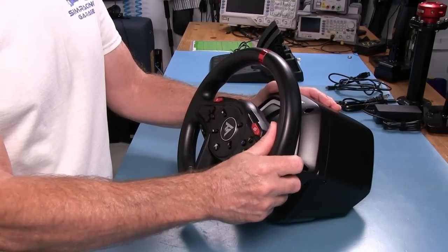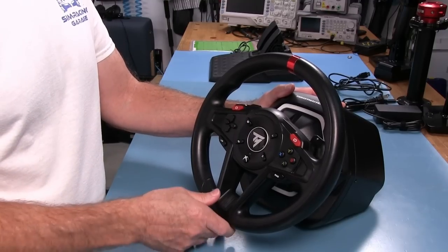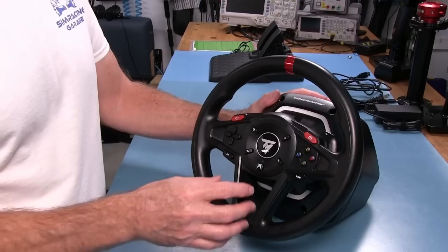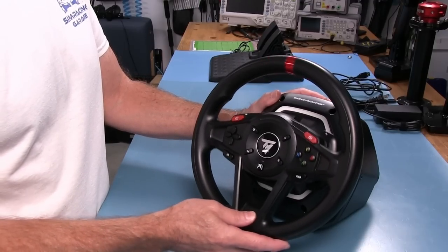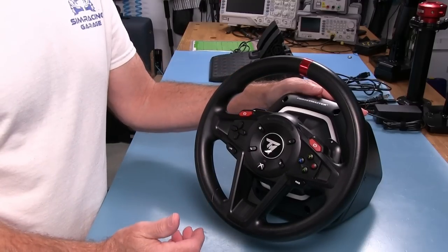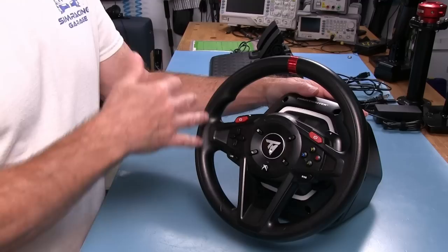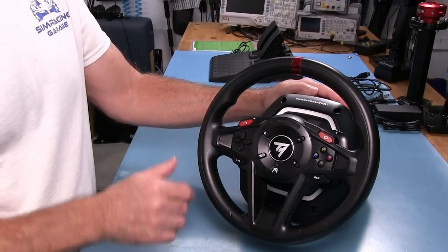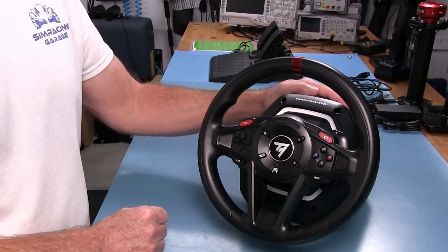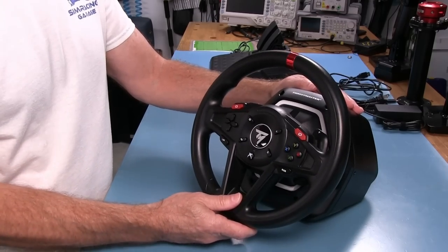I think what they're trying to do here is get people off of their game pads and onto proper steering wheels for Xbox — which this one is. They also have it for the PlayStation. I think that's what they're trying to do: get people interested in using a wheel. And at $200, that might not be very cheap for some people, but it's definitely the lowest price one I know of currently. Expectations are being met here.